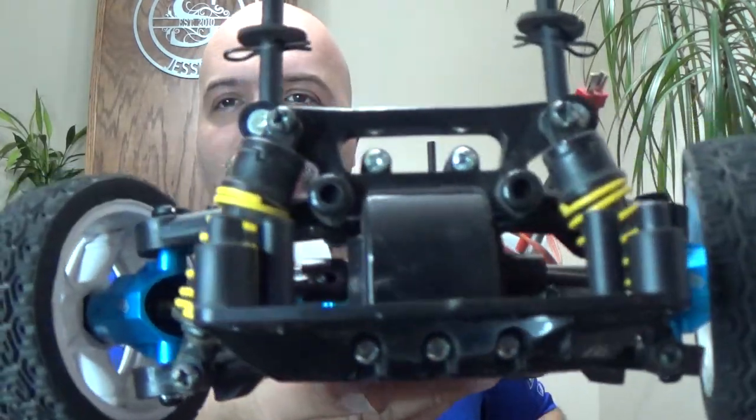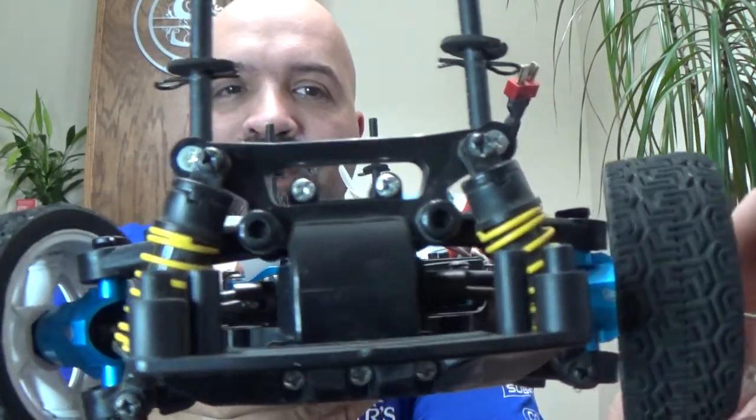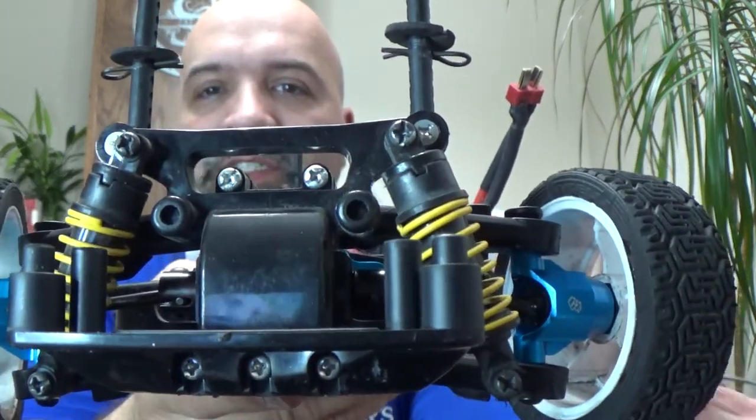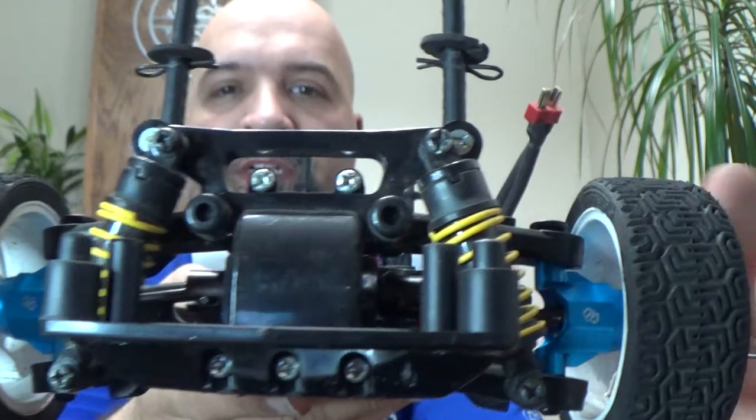All right guys, I was actually able to put on both sides — the driver's side and the passenger side — and just by looking at the front of it, it looks awesome. It just looks absolutely awesome.